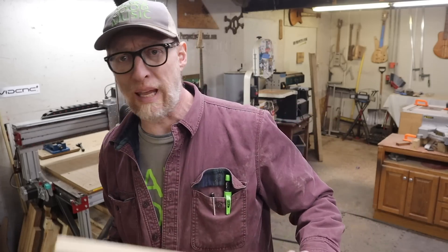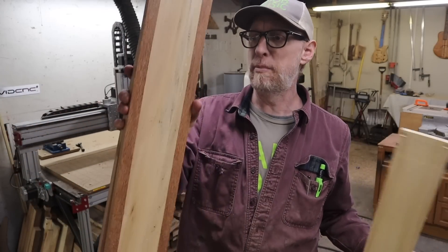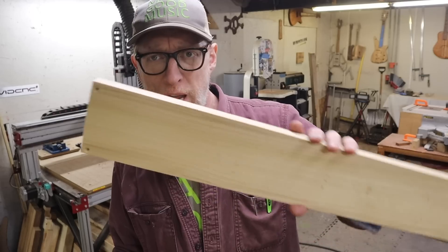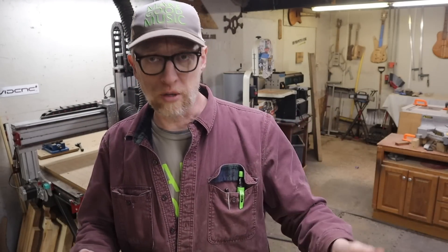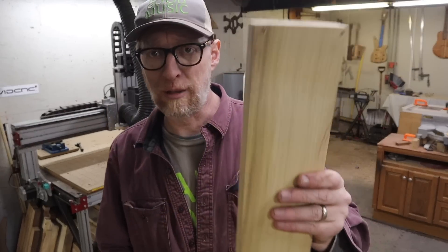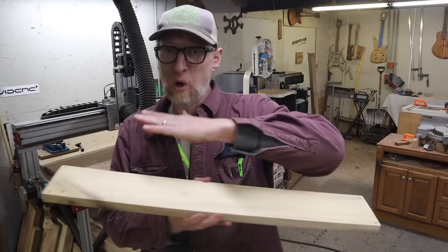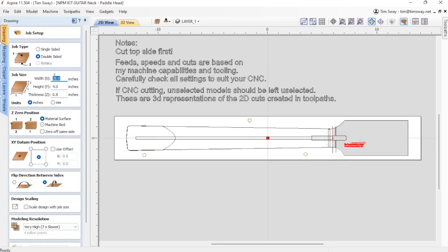Now let's cut some neck blanks. I have here a piece of poplar and some glue-ups - they're all about 28 inches by about 4 inches by 0.8 inches thick, and that's what the file calls for. I'm going to start by screwing these down to the board. I drilled some little holes in the corners, going really close to the corners to protect my interests, and we'll do the whole top of the neck first.